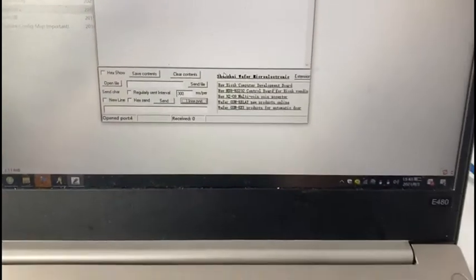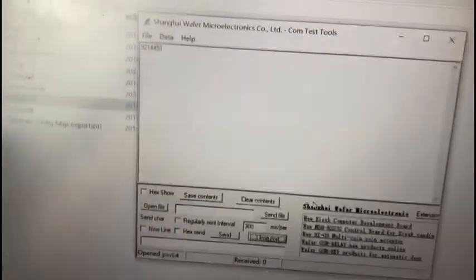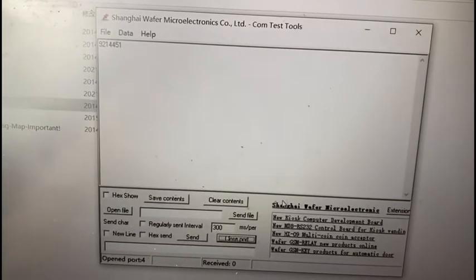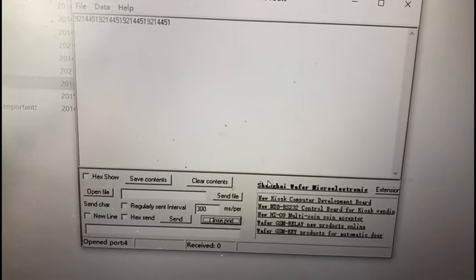Now we swipe the card on the card reader. We have already received the data on the serial tool. Swipe again.